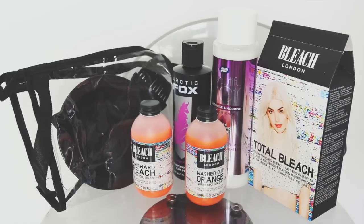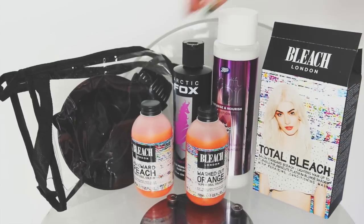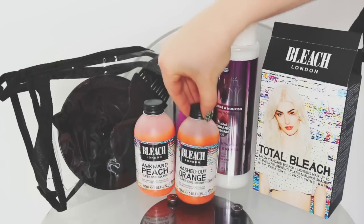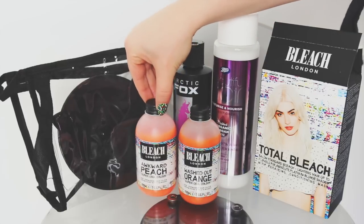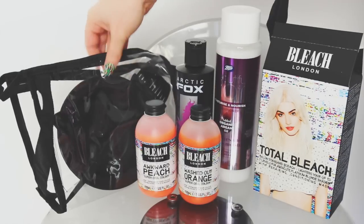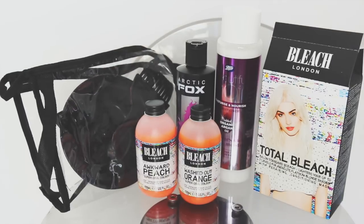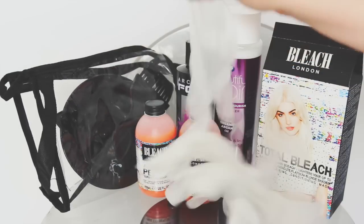So we are going to be using today a Bleach London kit — we've actually got two of these. We're going to be using Awkward Peach and Washed Out Orange from Bleach London, an Arctic Fox Virgin Pink for the ends. I've got this really cool tinting brush set from Savers, it was like two quid. And I'm not forgetting gloves — we need gloves.